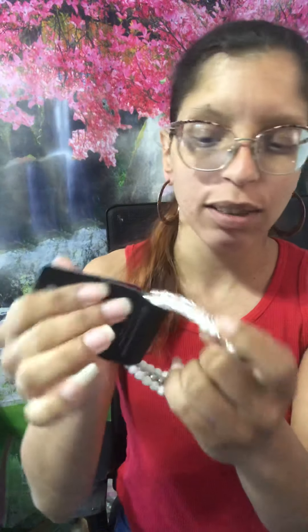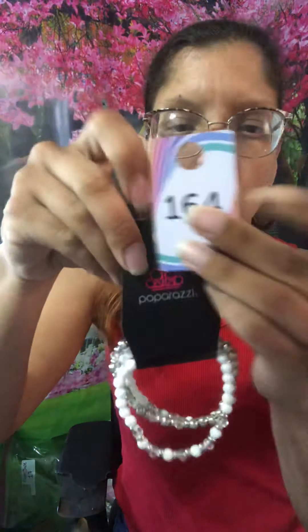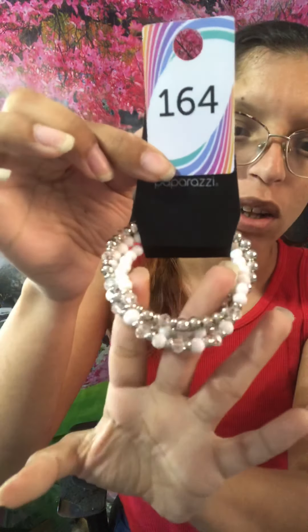We're gonna get started with this one right here. This is a white bracelet — white and silver. It's three individual bracelets: white, silver, and clear. They are stretchy. This is going to be number 164, in silver with the white.